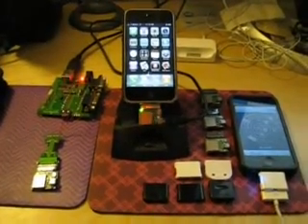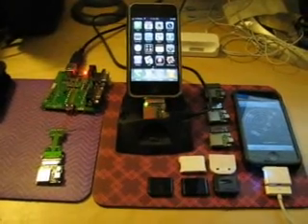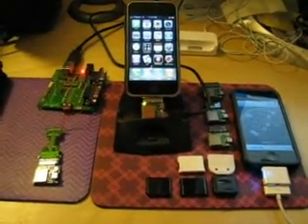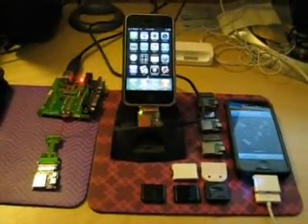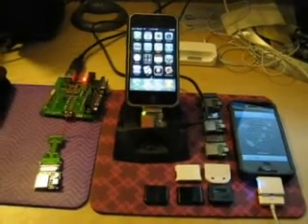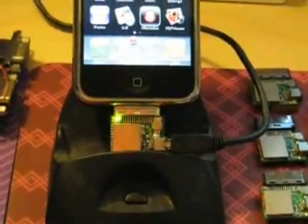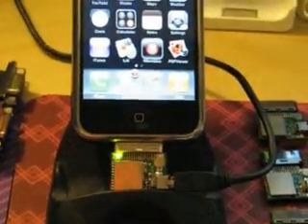This video shows how a GPS module works with the recently released XGPS software that plugs into the Maps application. What we have here is an iPhone with a GPS module plugged in the bottom, and currently the GPS module is being charged through the USB port. It's probably a little hard to get the camera to focus properly on the phone, but I'll do my best.